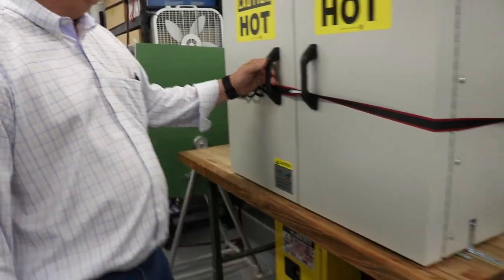We have a large capacity oven, and it's one of the better ovens, so we can also do soil samples.